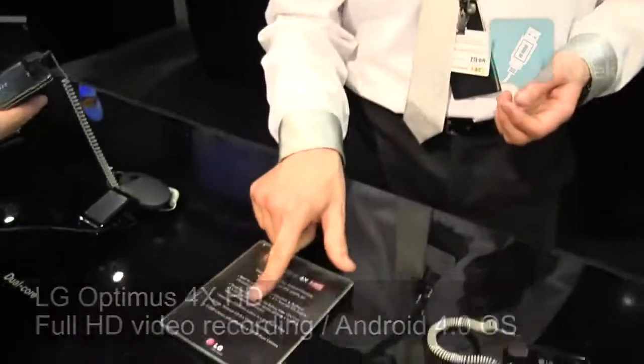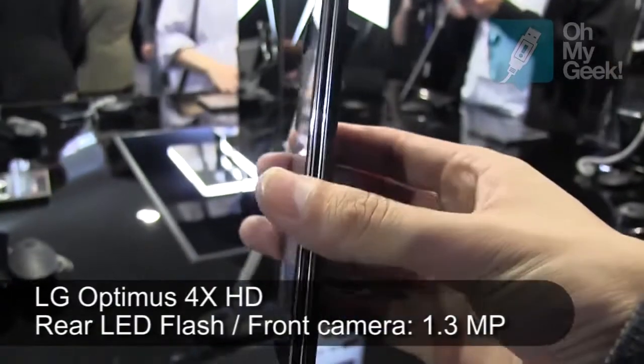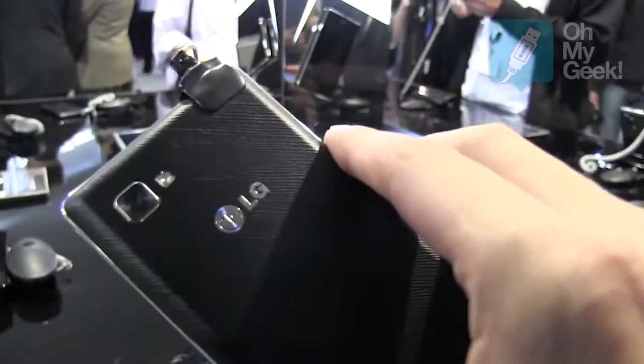As you can see right here, there's a 2150 mAh battery. It will last almost up to two days on average use, so that's pretty long.